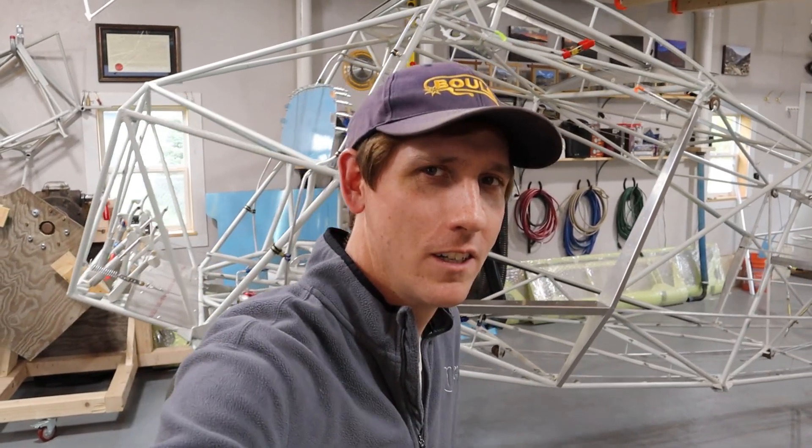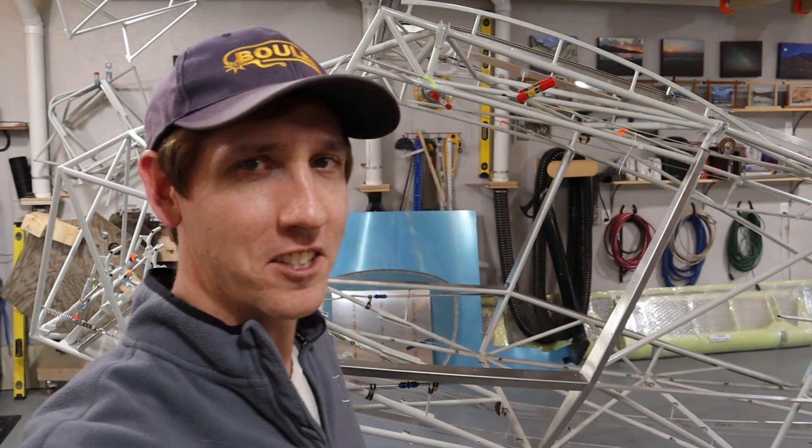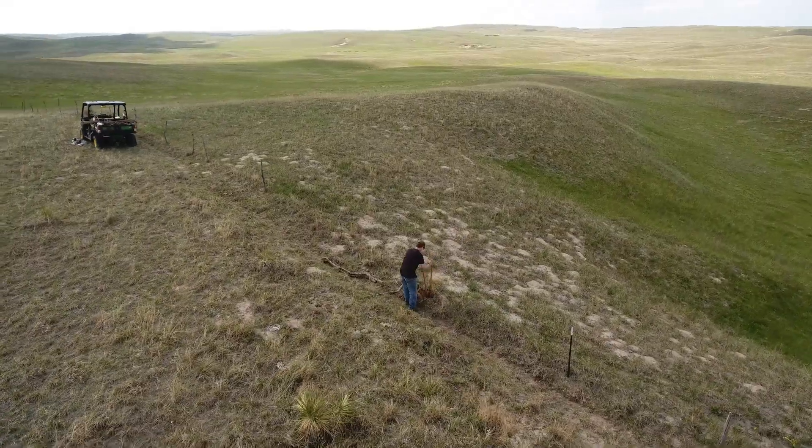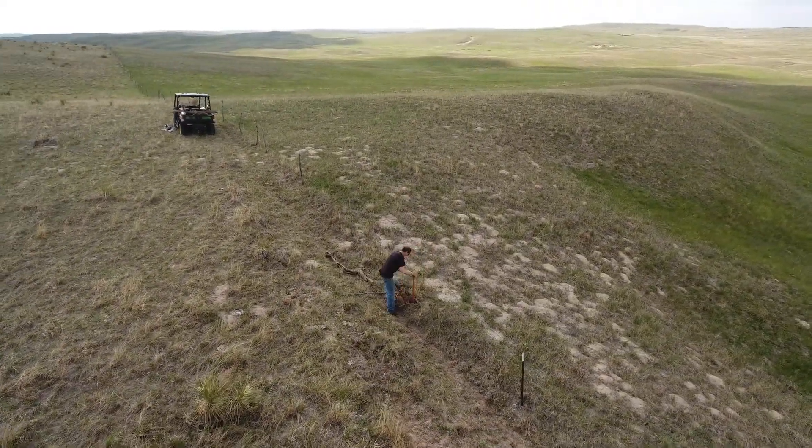Alright guys, that's all I got for this one. I hope to keep making progress, but the weather's starting to warm up here in Nebraska and my dad told me he thought building a plane was more of a wintertime project — so I'm guessing he's got a few ranch projects he's wanting help with. We'll do our best to keep working on both and make some progress on the Bearhawk, so we'll see you guys in the next one.